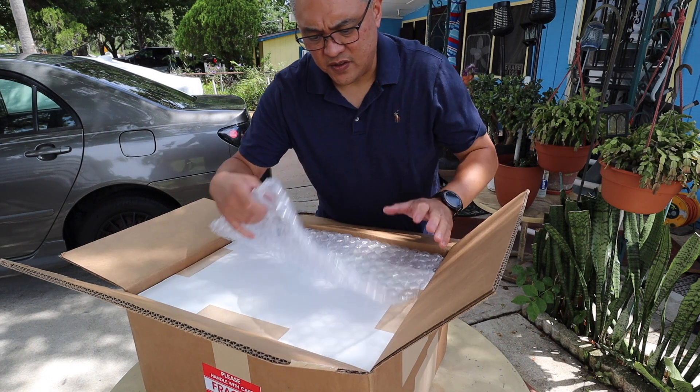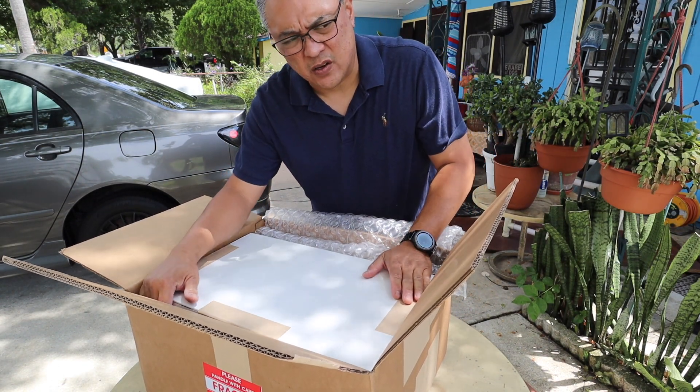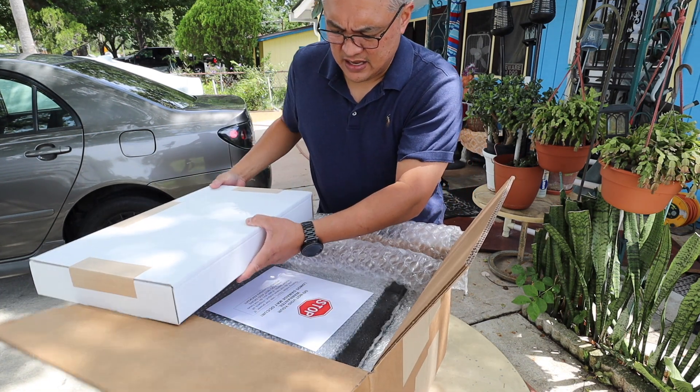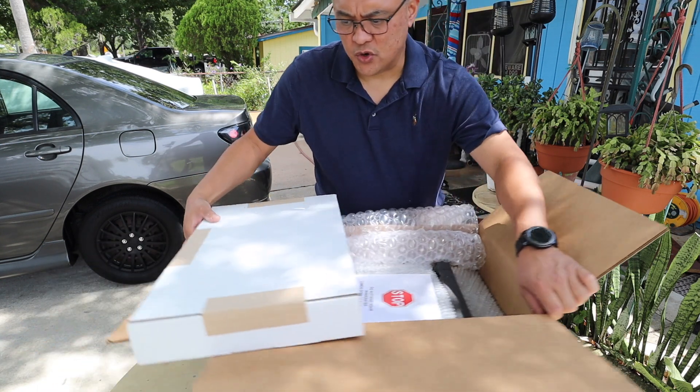I ordered this kit — this is a kit version. I ordered it back on December the 30th and it took approximately six months from the time I ordered it.